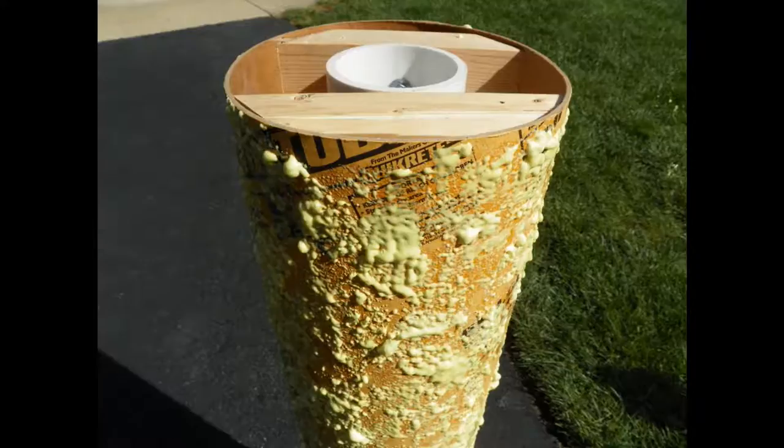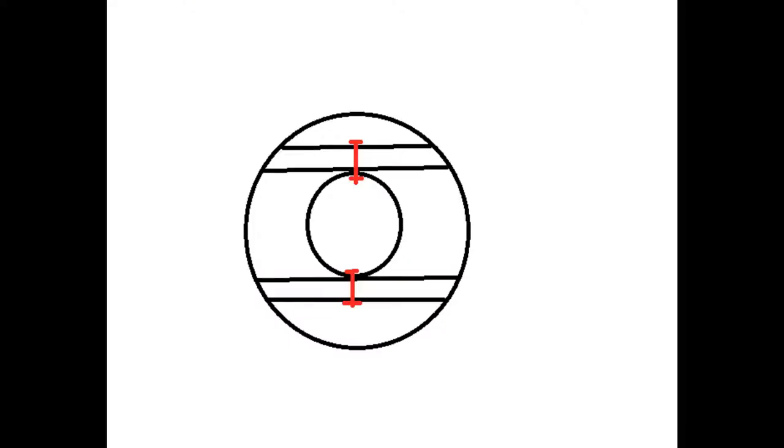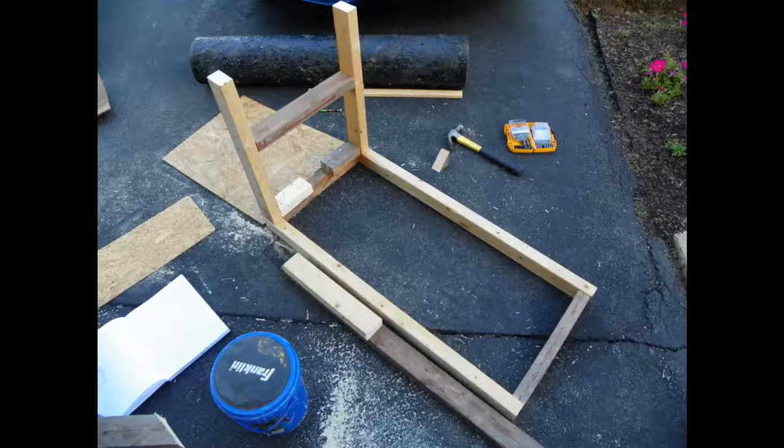You're going to need a sonotube and you're pretty much going to cover it with Great Stuff. Here I've got a top view picture of the PVC pipe running through the sonotube, and then a bolt on each side just tightening it down to the wood. Here's a diagram I drew out — the red is basically the screw on each side, the middle circle is the PVC pipe running through the whole thing, the outside circle is the sonotube, and there's two pieces of wood running parallel to each other that the red screws are going through.